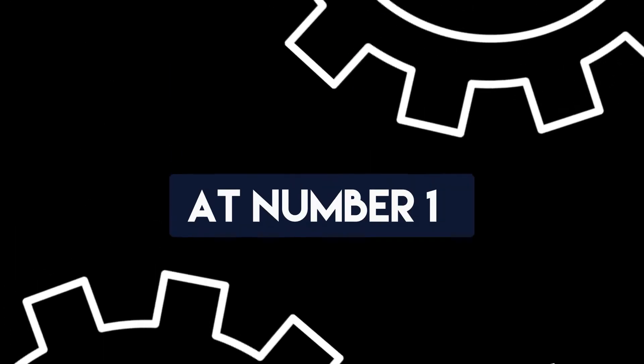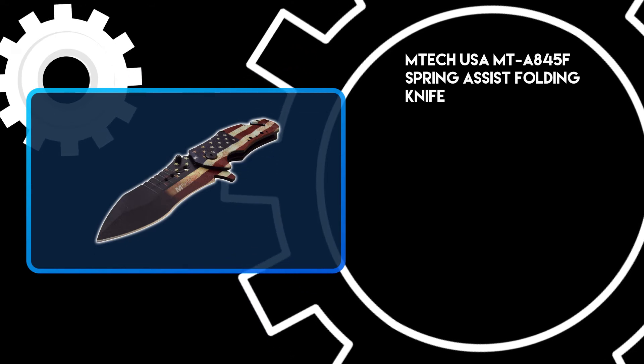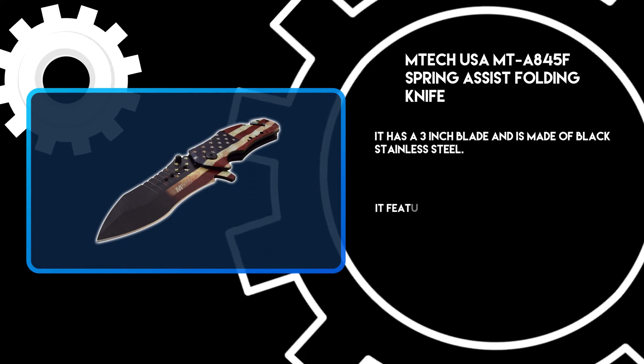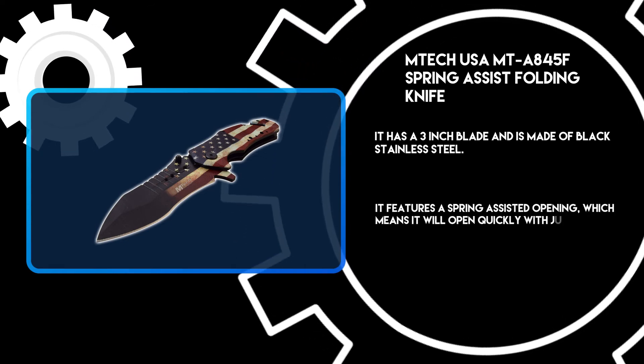At number 1: the Emtek USA Spring Assist Folding Knife. It has a 3-inch blade made of black stainless steel. It features a spring-assisted opening, which means it will open quickly with just one hand.